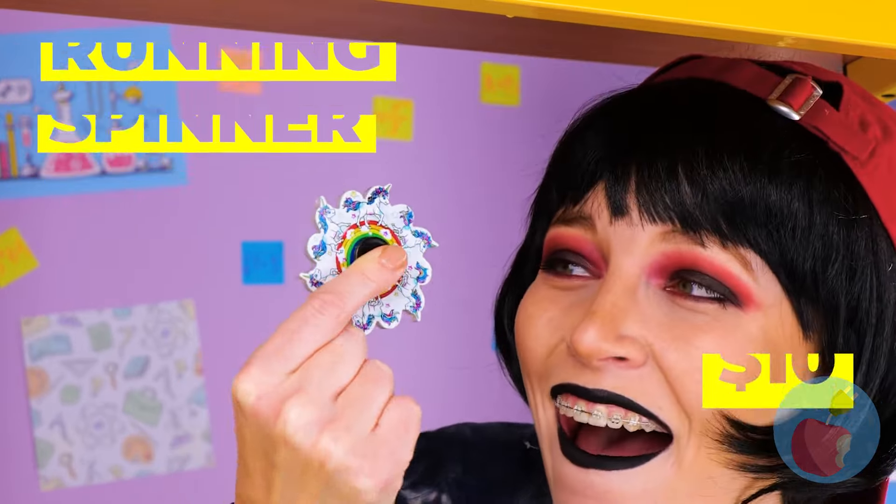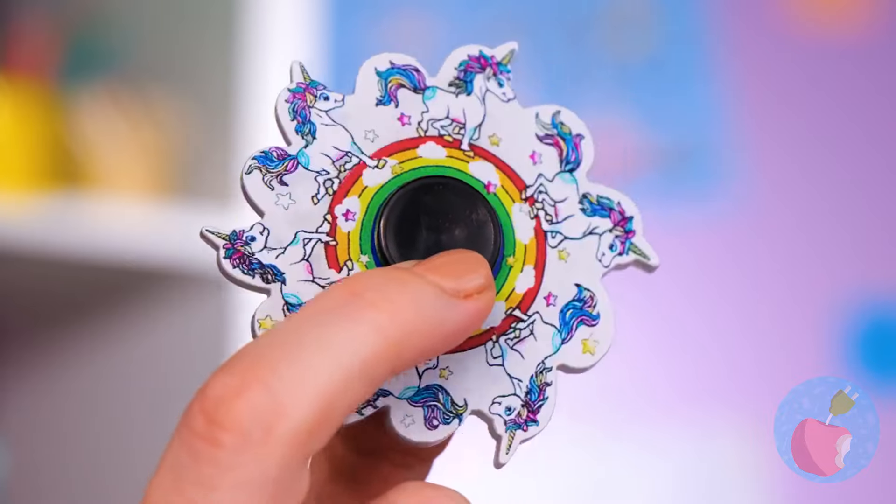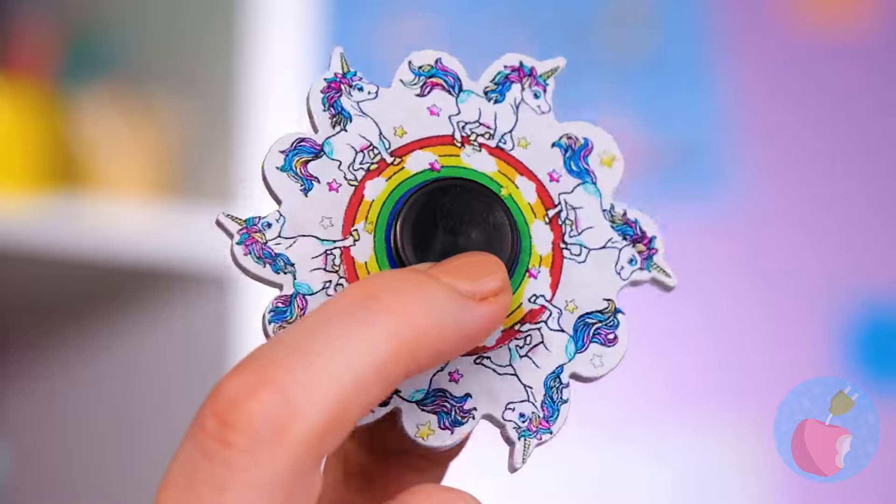It's a running spinner — let's spin it! Watch closely and soon it practically comes to life! How can we make our own version?